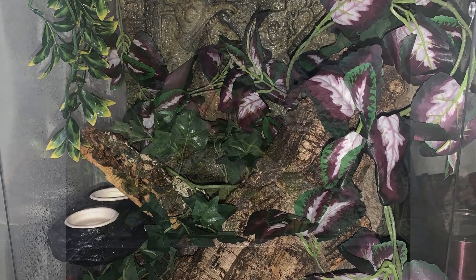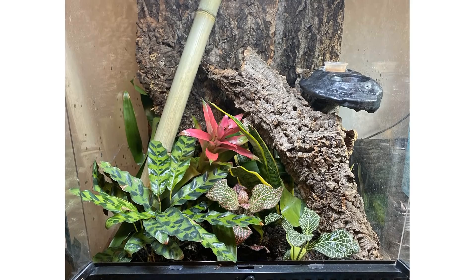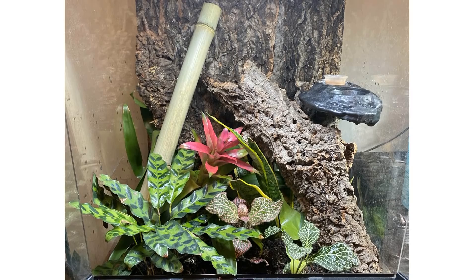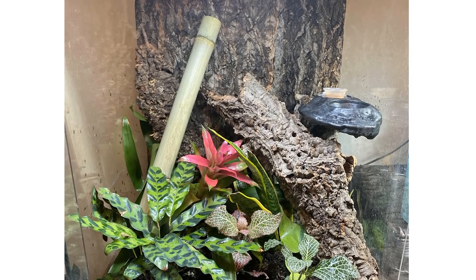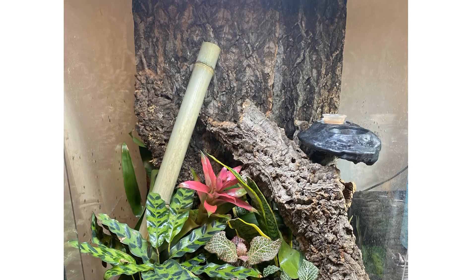Next we have a setup from a patron of this channel, Kayla. She recently turned her gecko tanks bioactive. Don't you think bioactive tanks just look more — I was going to say alive — like obviously they're live plants, but you know what I mean, they're just so much more vibrant and enticing. I'm sure these plants are going to grow in no time. The only thing I would say is if you want to utilize the top of the tank a bit more, you can add in a longer piece of cork branch and even a coconut hide. But it looks great.